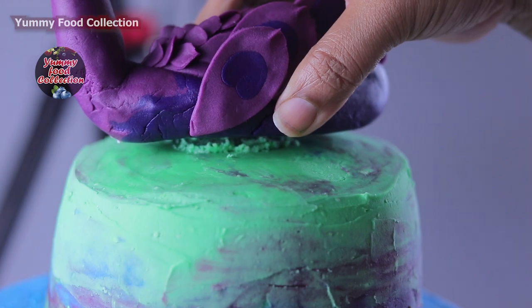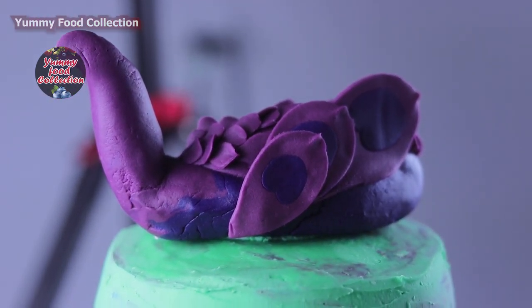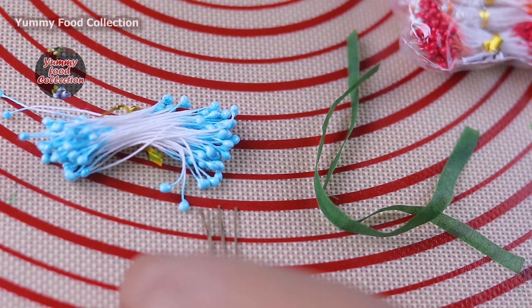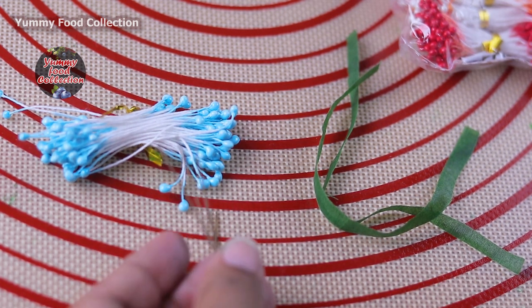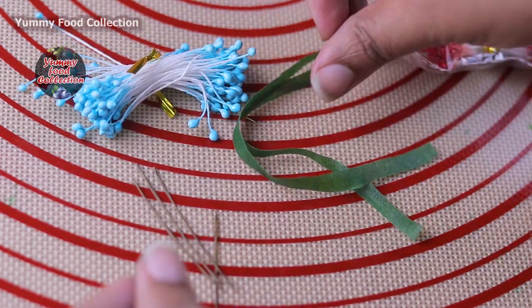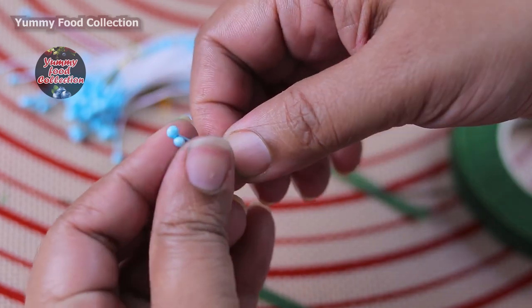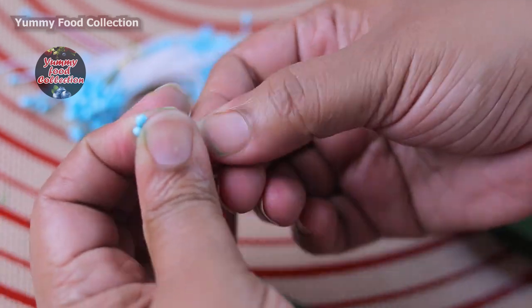I put some buttercream and I will take the same amount of cream. I have some orange color; I will get red color and green color. I will use blue color and green color for this work.